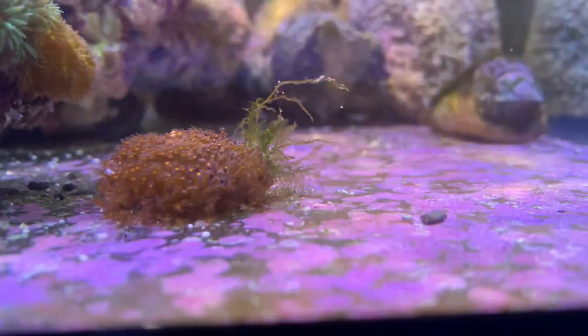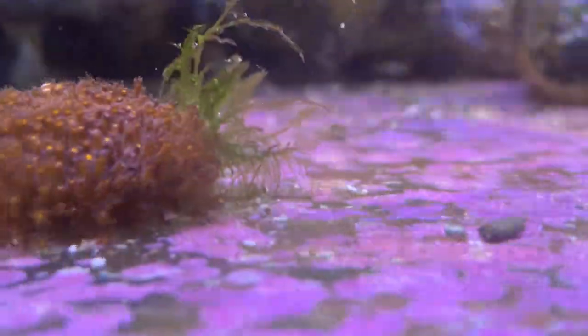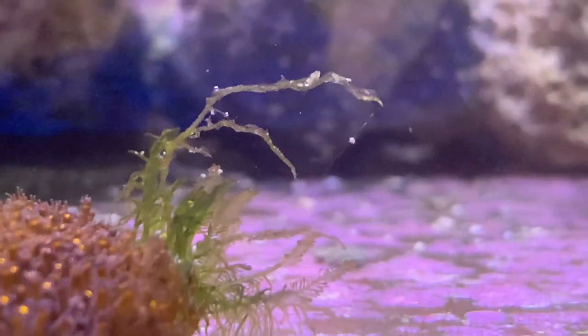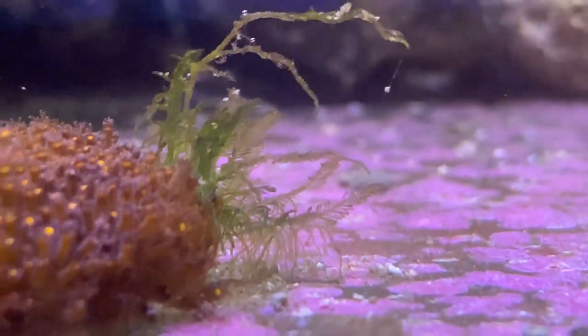I've also got a little bit of what I think is some kind of caulerpa growing off this coral. I should probably take it off but I just want to see what it does.